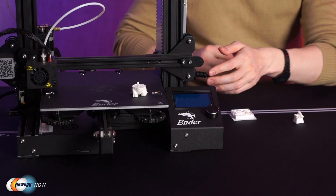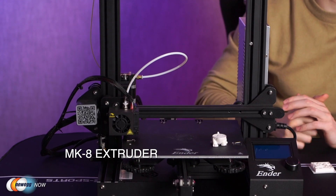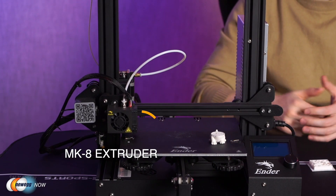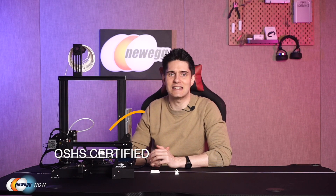The V-shape with three wheels makes the extruder movement very precise, silent, and smooth. Improved POM triangle slot wheels quietly guide the moving parts along the aluminum extrusion frame. These wheels are made of engineering thermoplastic rated for use in precision parts requiring high stiffness, low friction, and excellent dimensional stability. The MK8 extruder greatly reduces plugging risk and bad extrusions. The Ender 3 Pro is OSHS certified — open source hardware certified — with all hardware CAD files, board schematics, and firmware files available on Creality's GitHub page.